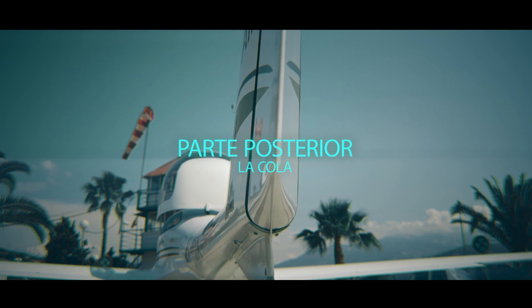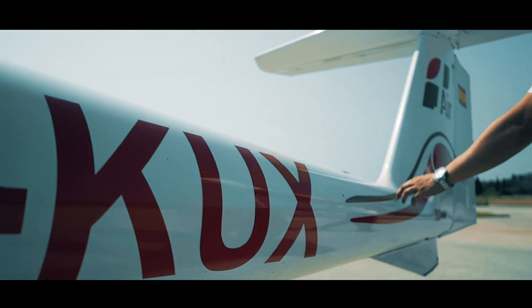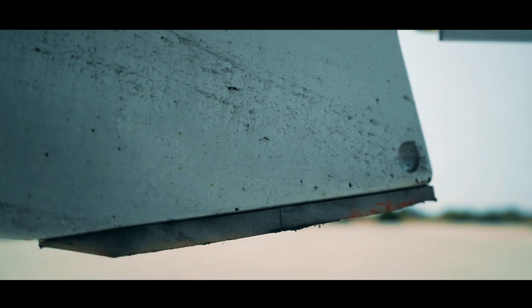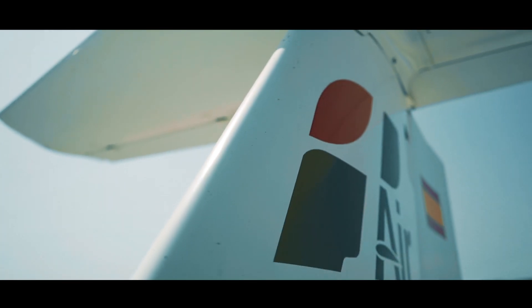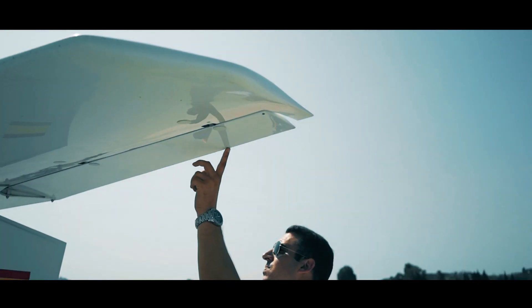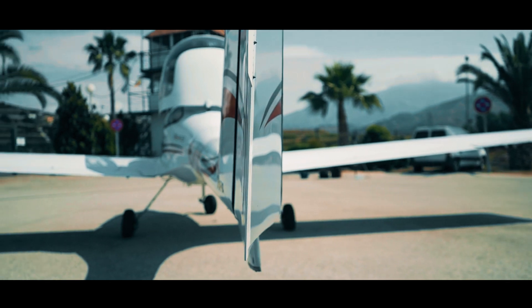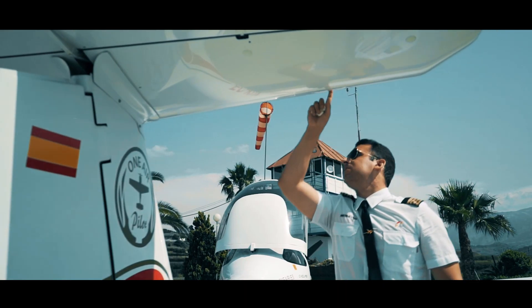Y pasaríamos a la cola. Nos desplazamos por toda la cola comprobando que se encuentra en buen estado hasta llegar al chivato. Chequearemos que está liso y que sigue teniendo pintura, lo cual indica que la cola no ha tocado con el suelo. Continuamos de manera vertical comprobando el borde de ataque del estabilizador. Comprobando que tenemos tensión en el cable del RADE y continuamos chequeando todo el borde de ataque y de salida de la cola.